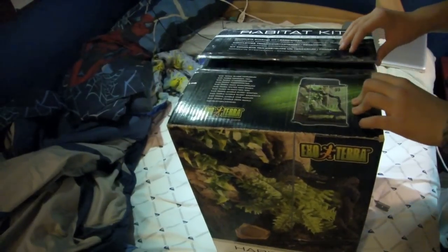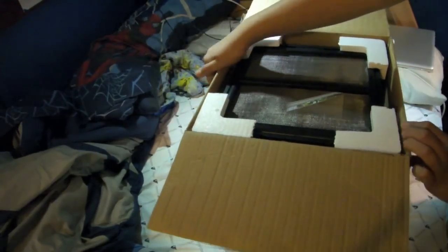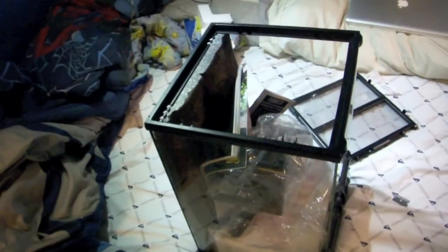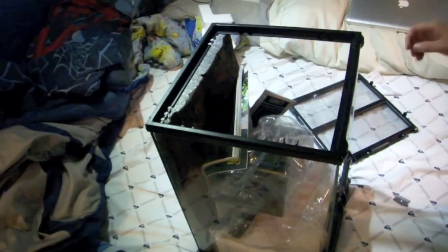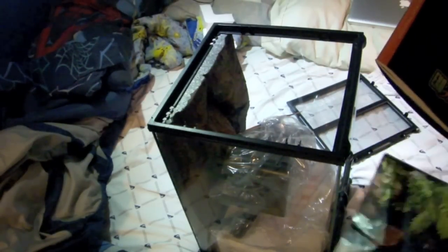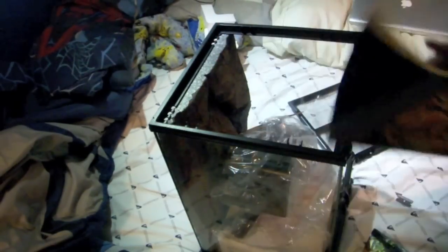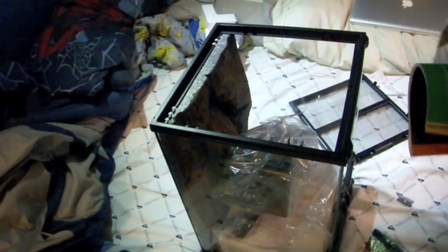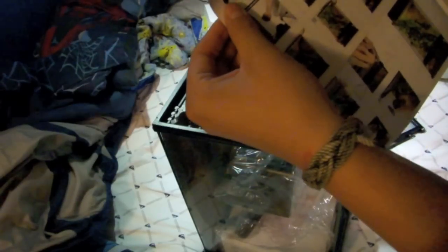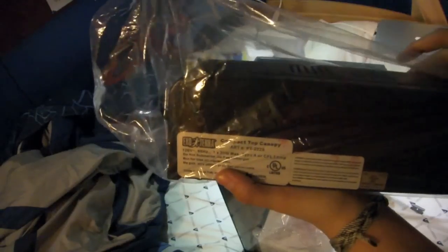Alright guys, Jeff Phoenix here with another new cage — the 12 by 12 by 18 ExoTerra tropical habitat kit. It's so little. It came with a 2007 ExoTerra autumn catalog, which is kind of nice. It shows different ways to set up your terrarium, which could actually be useful.